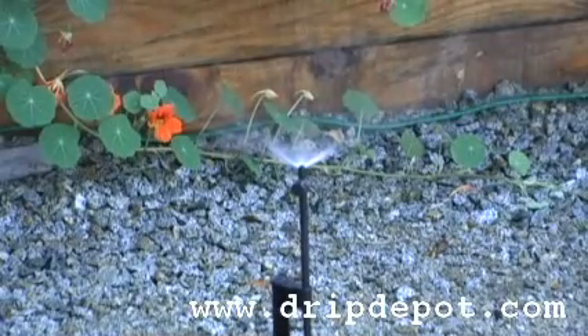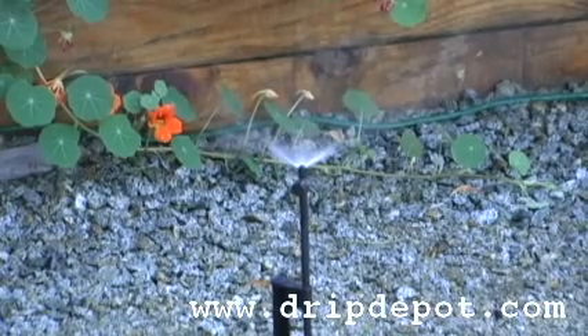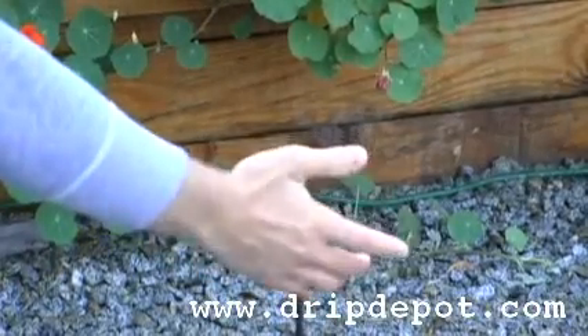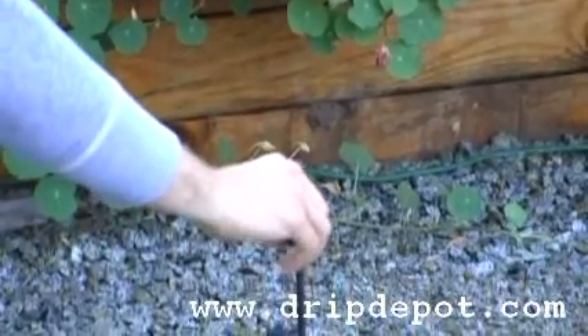The spray jet is ideal for ground covers, flower beds, and shrubs. The advantage to having an adjustable spray jet is that you have the ability to manually shut off water to a certain section inside one zone.